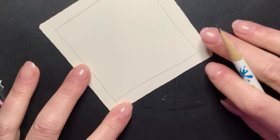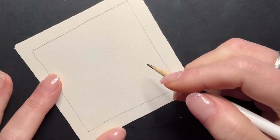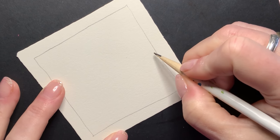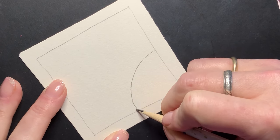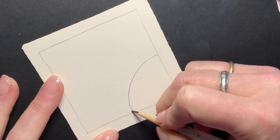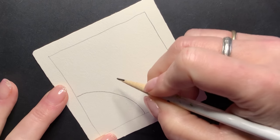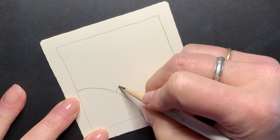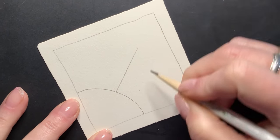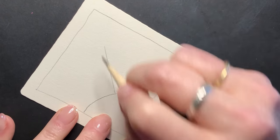For a sort of a string today, what I'm going to do is down in one corner, I'm just going to draw a semicircle or part of a circle — sort of circle off the corner. And then I'm going to put some lines coming out, pointing at the corner, sort of like sun rays.